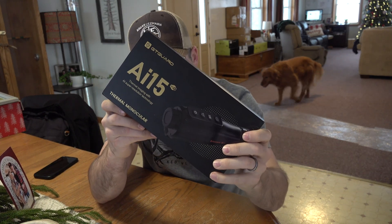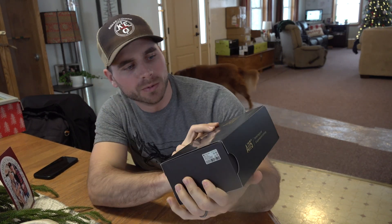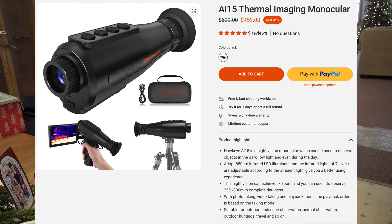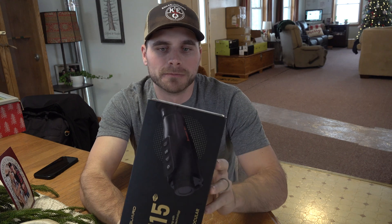Welcome back everybody. In this video we're going to be checking out the GT Guard AI-15 thermal monocular. This is something that will be awesome for scanning a field if you're predator hunting — obviously in pitch black this will show you heat signatures, making it perfect for that. It's super compact and lightweight.